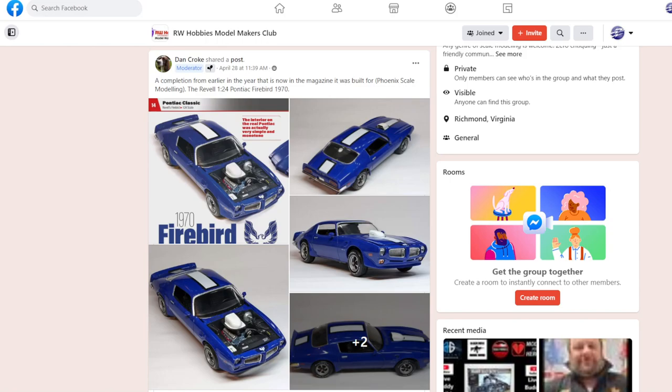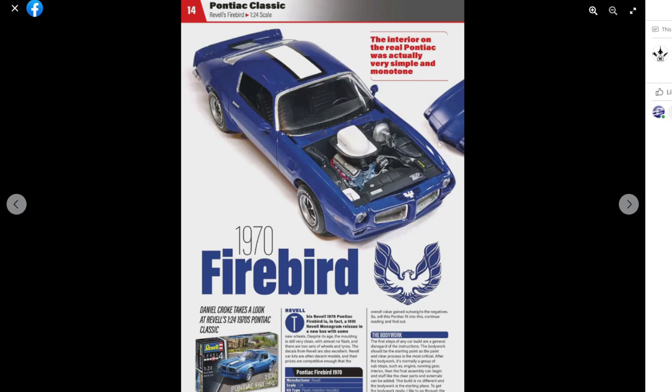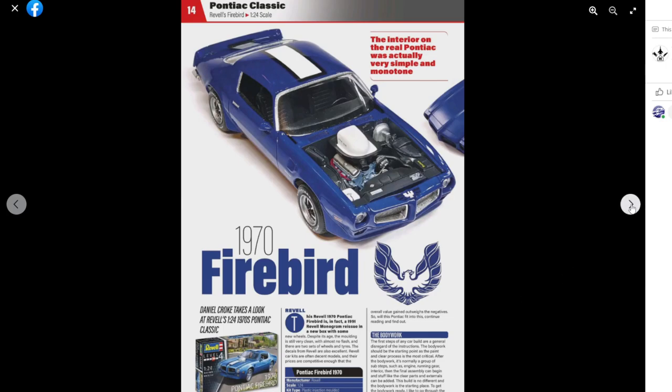Let me switch to my Facebook group and look at a few projects. Going around the page as always — the link is below — I picked out five things this month. First up is Dan and his Firebird, which was actually featured in Phoenix Scale Modeling magazine. It's the Revell 1/24th scale kit — look how clean that build is. Really nice.